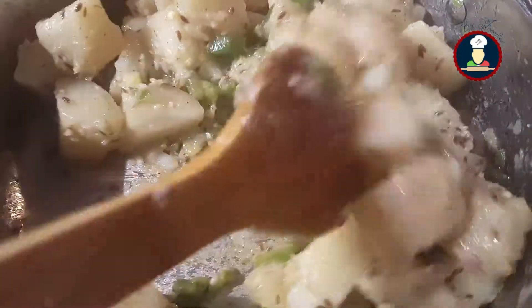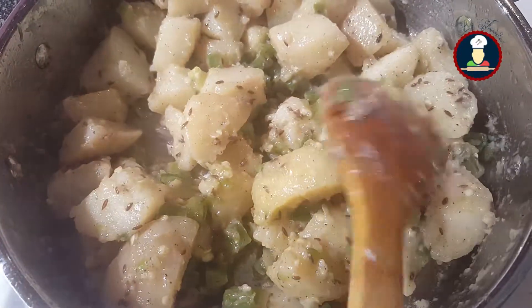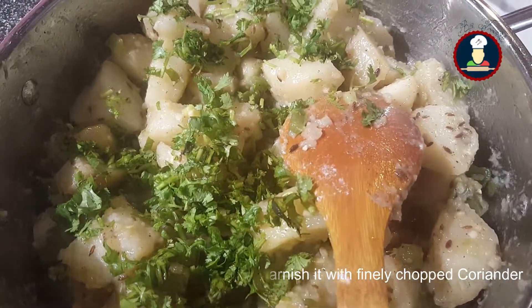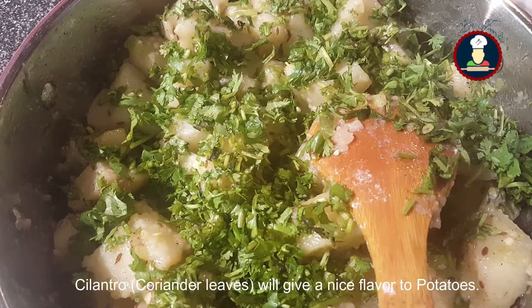We have cooked the sabzi for about 10 minutes on a low flame, stirring in between. Just give it a stir. The Vratwale Sukhi Aloo Ki Sabzi is ready — before serving, we just need to garnish it with coriander leaves or cilantro, finely chopped. Add a generous amount of cilantro as it will give a nice flavor.